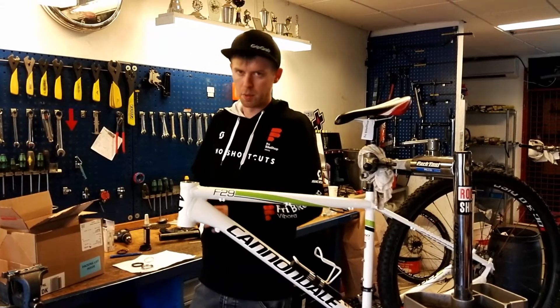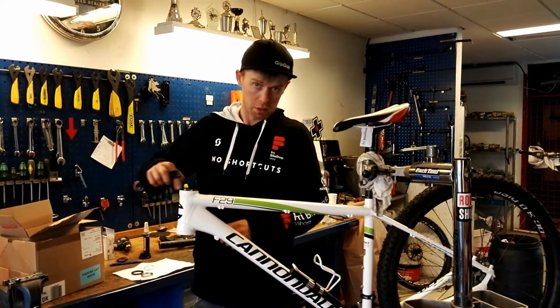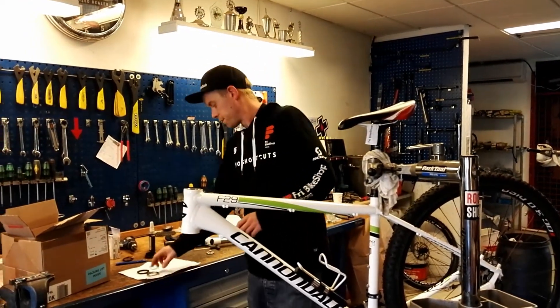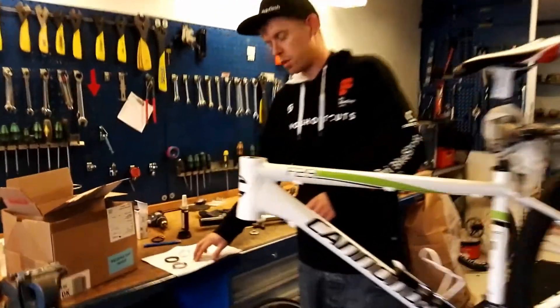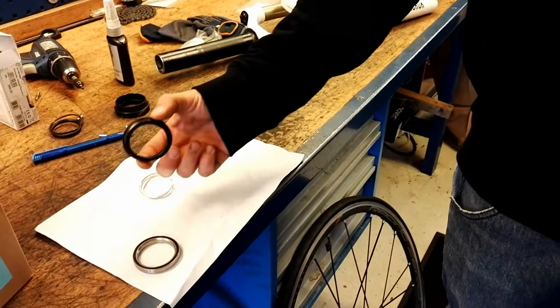Hi, Maz from Free Bike Shop Vibor. Like we talked with some of you guys on the phone, we have this issue with the top bearing on the headset. If we come closer, I'll show you the bearings here. This is the new bearings we can send, this is from the old frame, the Trail SL model.